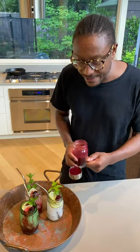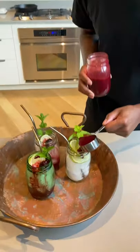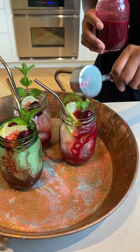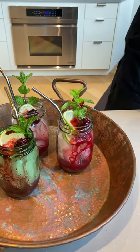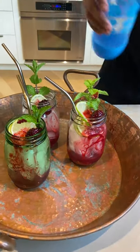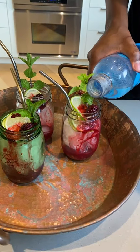Our shrub is nice and cold. I have some glasses filled with ice, so I'm doing about a fourth of a cup. I have a little bit of fresh lime, some fresh blackberries, a little mint from the garden, and we are just gonna top this off — as you can see it's this beautiful gorgeous color — with some soda.